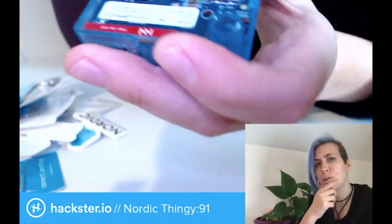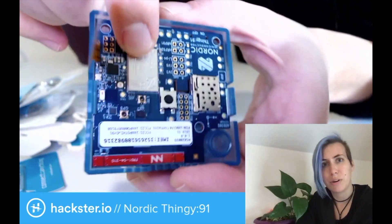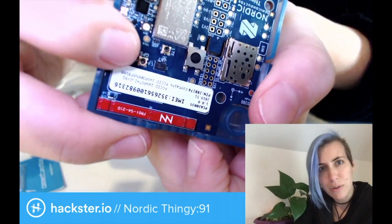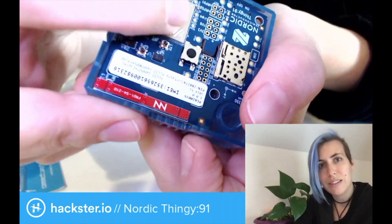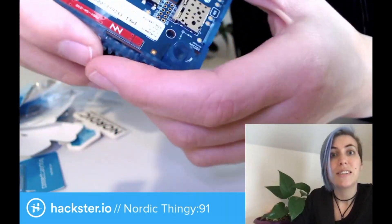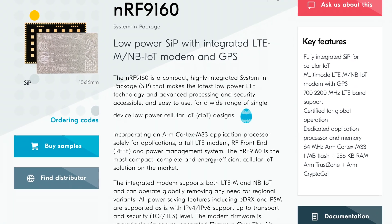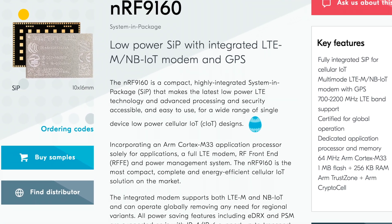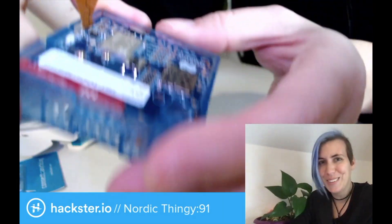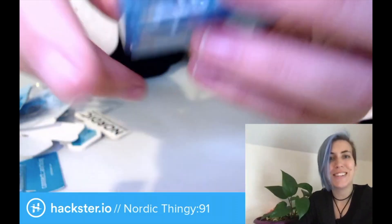This has an ARM Cortex M33 inside of it as well for application processing, and then there's another part of the system that handles the communication. Here's a spot for the GPS antenna. The reason the kit is called the Nordic Thingy 91 is it's based on an NRF9160 system-in-package, and that includes your GPS localization. So when we log on to the online interface, you're going to see what that looks like — except that I'm going to hide it so you don't see where I am. You are able to see that, which is pretty cool.